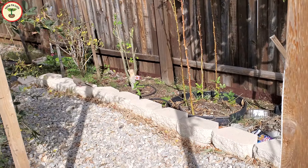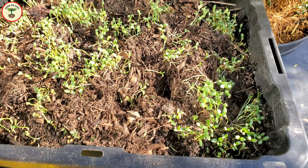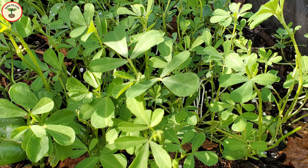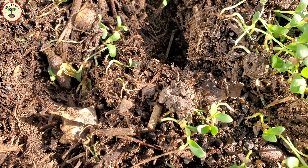One day I forgot to close it and the pigeons took advantage of that. So finally I had to cover it with a bird net. Pigeons love fenugreek and chickpeas — if you have them, it is important to protect seedlings in advance or you won't get anything.